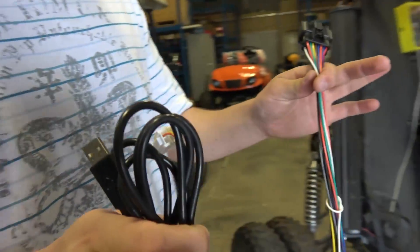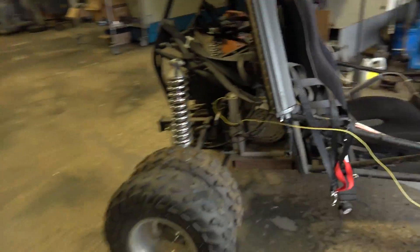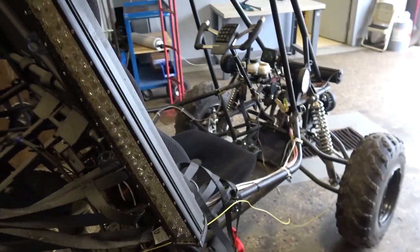We've got the adapter so we can actually program the speed controller from our laptop. And they added in another wire to the speed controller, which we're going to use as a brake.